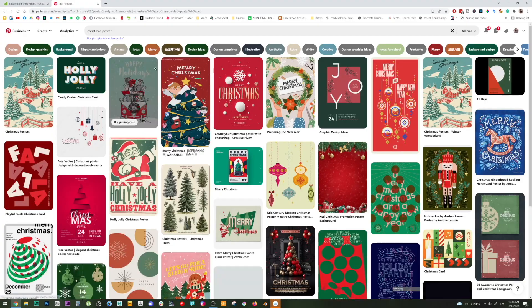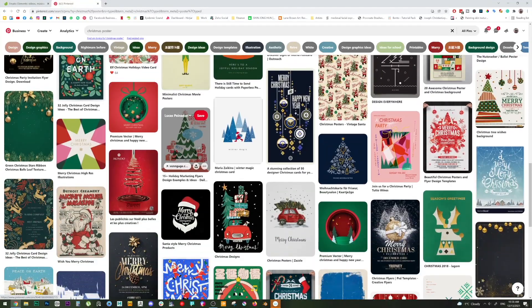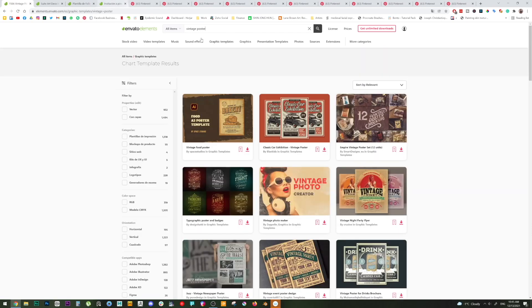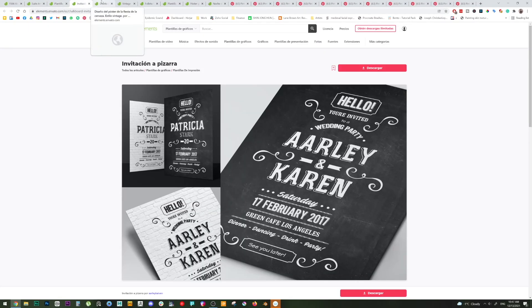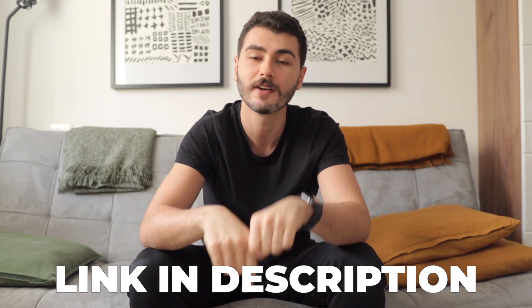Since I started using Envato, I find myself going back to it more and more, because there's no need to look for references on Google or Pinterest and find terrible quality photos when I have millions of them in Envato to use forever — top-notch quality and copyright-free. It doesn't matter if you are a painter, designer, photographer, or videographer, you're going to find something in Envato that will make your work easier. Go to the description and click the link to start using Envato Elements. Thank you, Envato, for sponsoring this video. Now let's get back to the review.